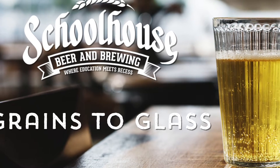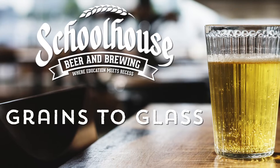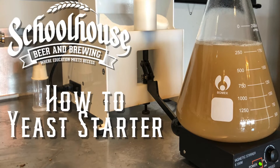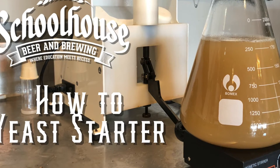Back to Schoolhouse Beer and Brewing's Grain to Glass, the complete series of how to brew a beer from conception all the way through fermentation. In this episode, we're going to be looking at yeast starters.